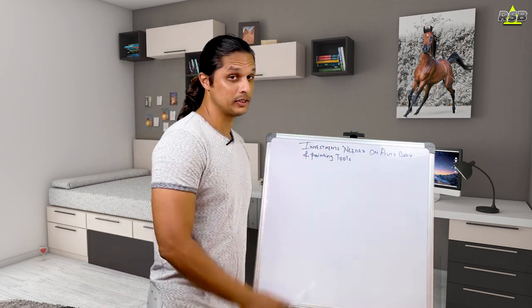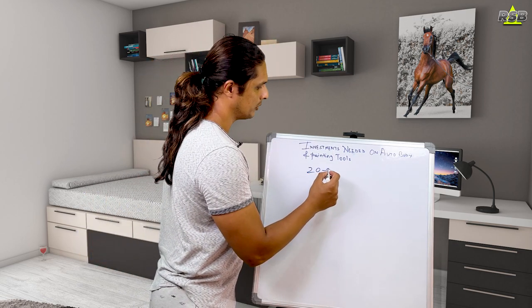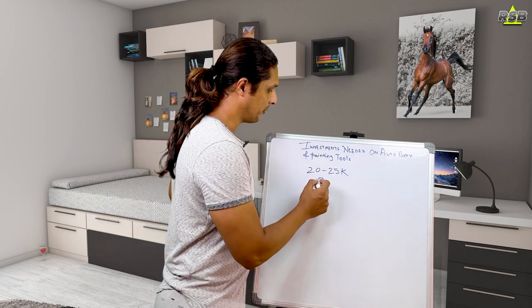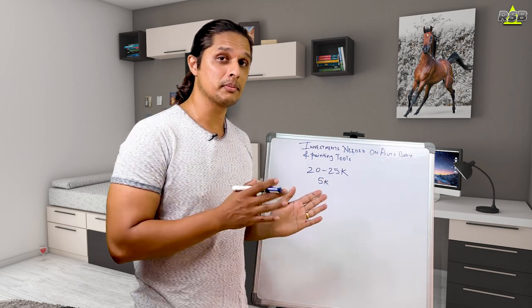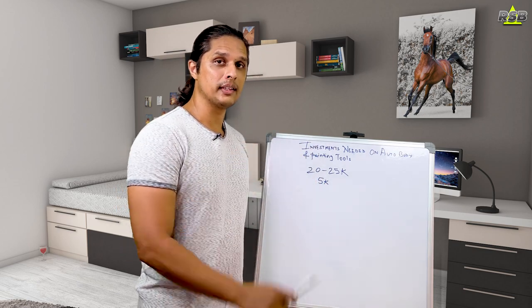So the first thing I want to tell you is: if you want to give your bike for painting to a proper auto body shop, they will charge you around 20 to 25k. I'm talking about a good paint job that you will be satisfied with. Some people do it for 5k, but the finish is absolutely horrible and the paint will start to come out after a while.